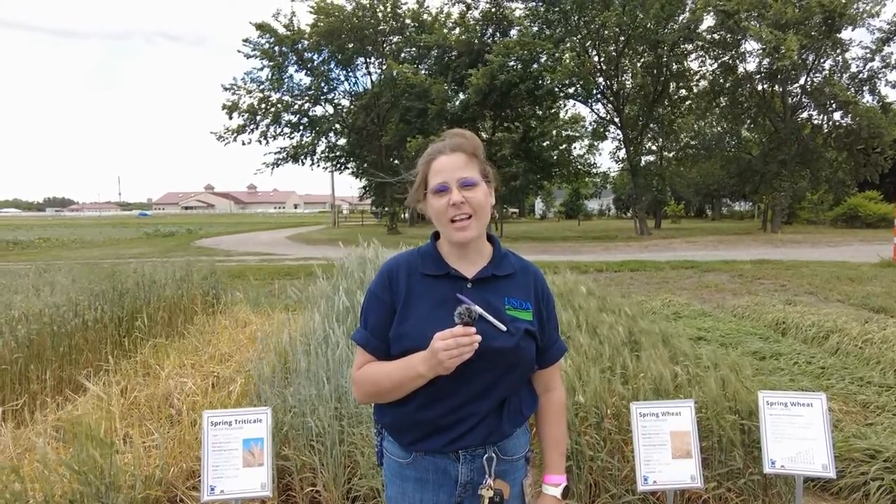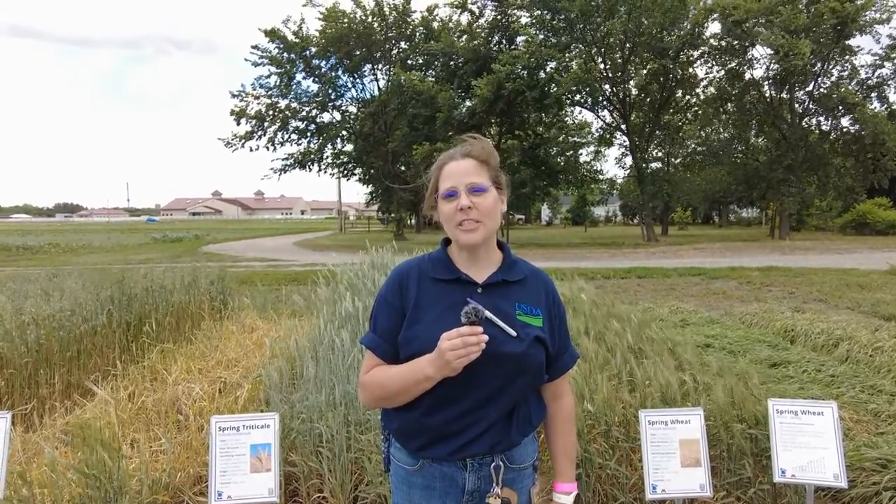Hello, I'm Dr. Jo Hoischli from the USDA ARS. I work as a forage biochemist.